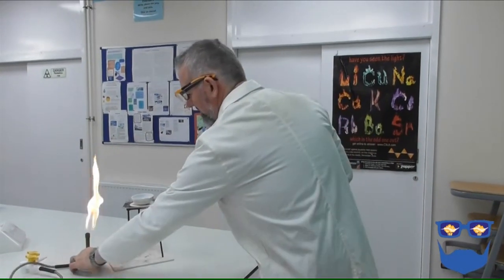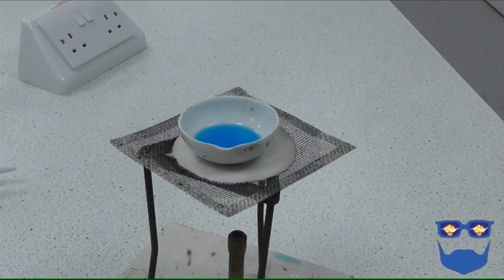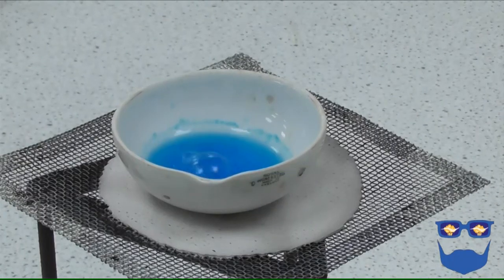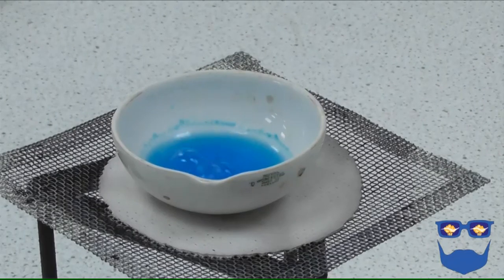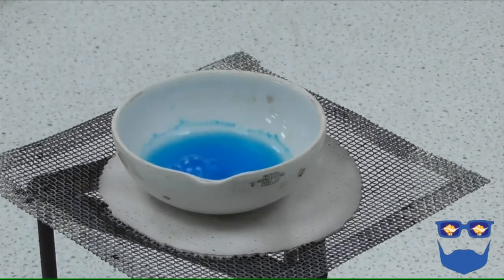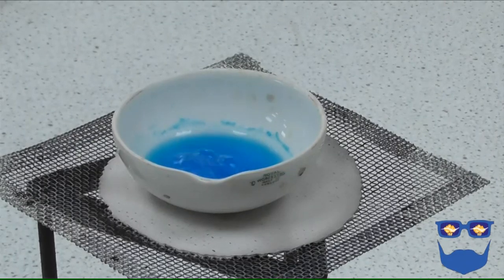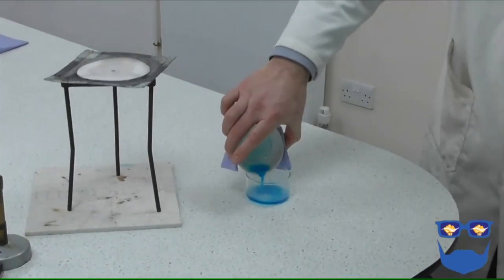Stage 3: purifying part 2 and crystallisation. Place the evaporating basin on the tripod and heat the solution. We are trying to evaporate most of the water — continue until you have evaporated between half and two thirds of the volume. Turn off the heat. You could use a water bath at this point; it takes longer but is safer as the temperatures used will be lower. As the water evaporates, the concentration of the solution increases and the number of particles of copper sulphate to water molecules increases. We are looking for the saturation point or crystallisation point — the point when the water can no longer dissolve any more substance. Carefully pour the solution into a petri dish and leave in a warm place, maybe a windowsill.